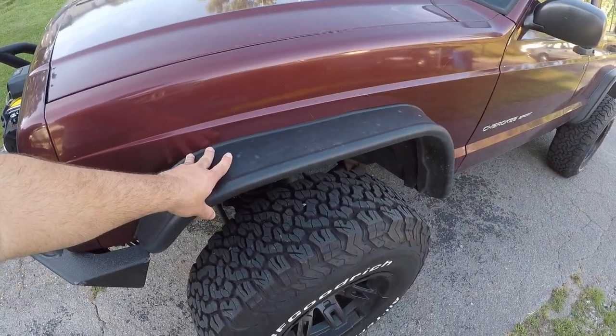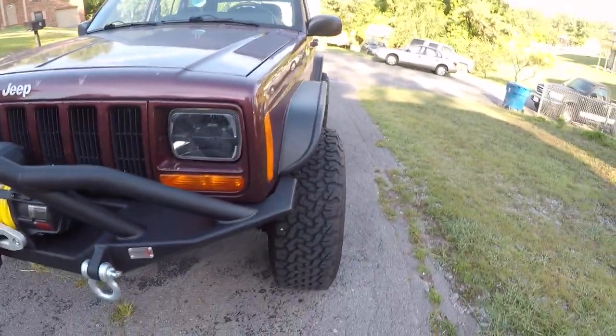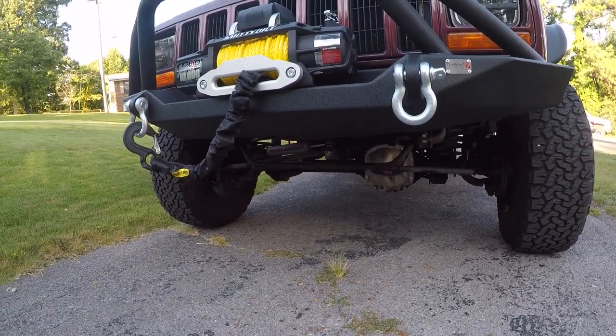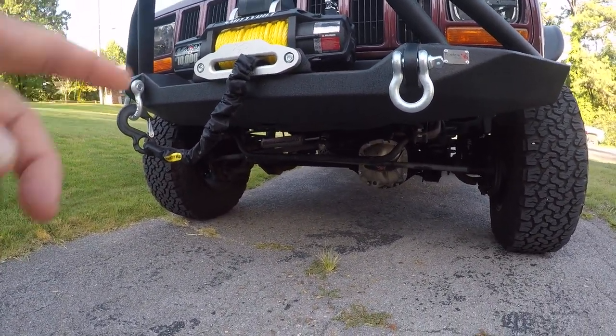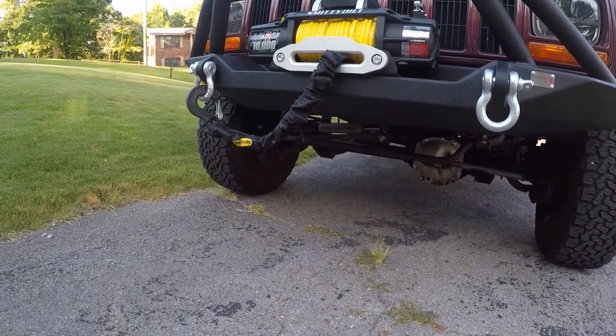In the previous video I showed the Bushwacker fenders, I got two-inch wheel spacers, 31-inch tires, and a 3-inch Rough Country lift kit with a stabilizer steering bar. That's most of the stuff I've done on the build.